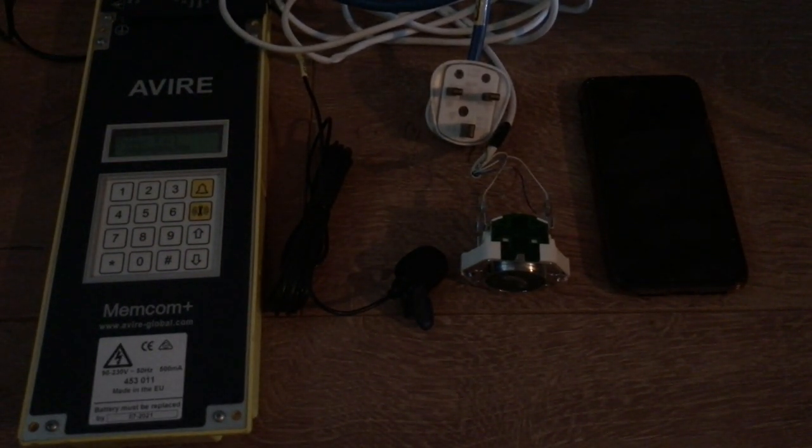That is basically all I can show you about a lift alarm for now. Feel free to message me with requests on what you want to see next time. I hope you guys enjoyed — don't forget to like, comment, and subscribe to MB's channel. Message me with any requests or things you want to know.